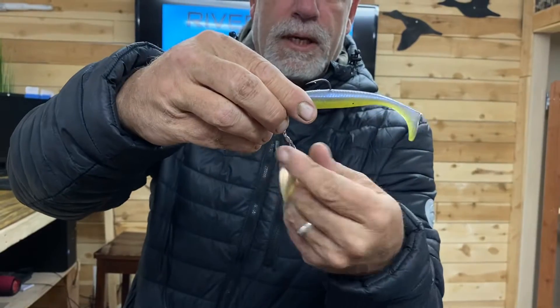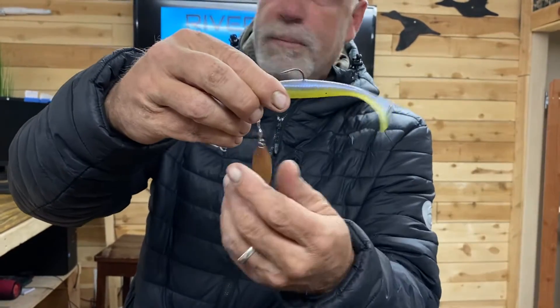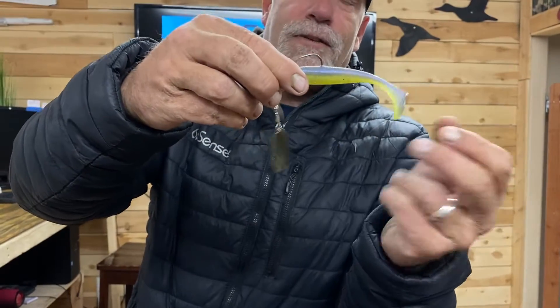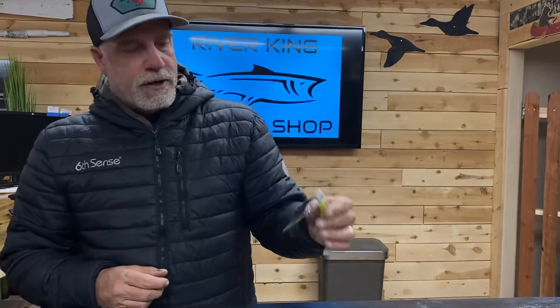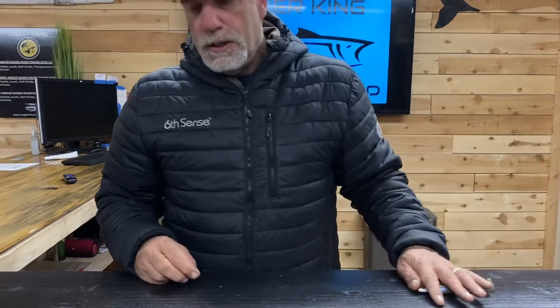That blade spins underneath the swimbait and you're gonna catch fish. Throw it out and a lot of times let it drop, because they're gonna hit it on the drop. Let it drop all the way to the bottom, then pick it up — you can swim this through grass, through weeds, off of points. Very very good bait, and this color works well too.